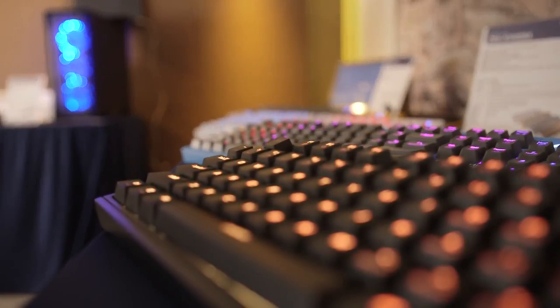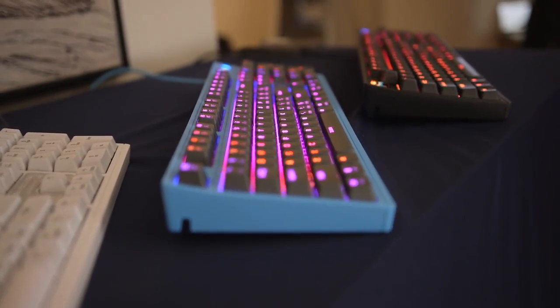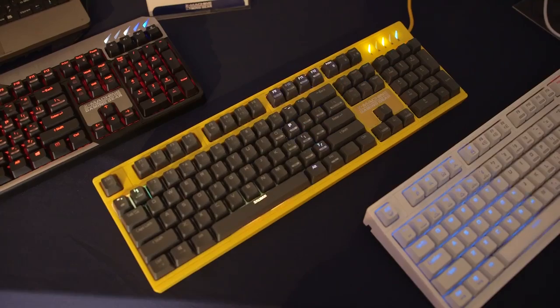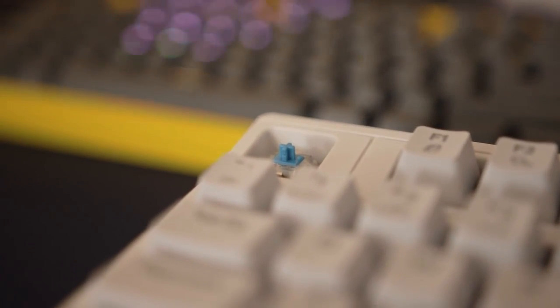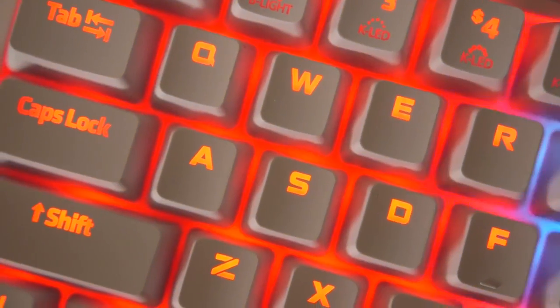Zalman also had a few other keyboards lined up. The product name is the K900M, and it comes in four colors: black, blue, white, and yellow. The white one looks really cool. These keyboards are using Kale switches — Kale black, blue, green — and there are RGB switches too, which is awesome.